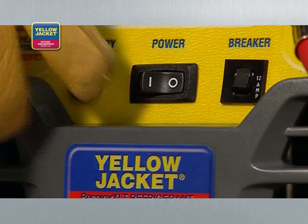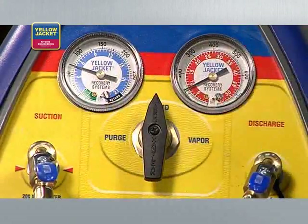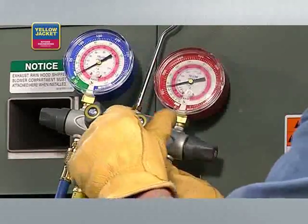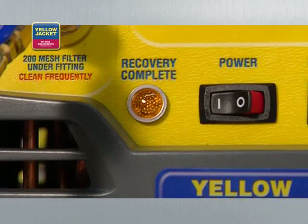You're now ready to turn the recovery unit on. Next, turn the selector valve on the recovery unit to liquid. Open the high side valve and the utility port on the manifold. The unit will recover until the low pressure switch shuts down the unit and the lamp indicates recovery complete.